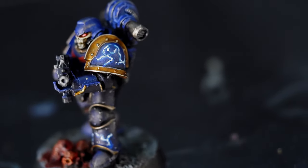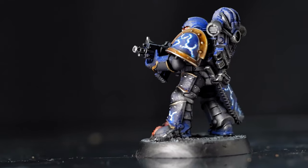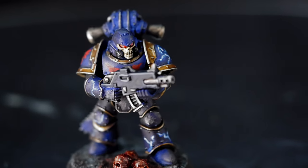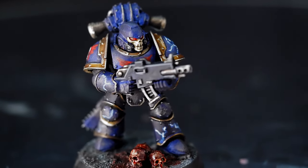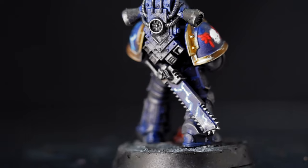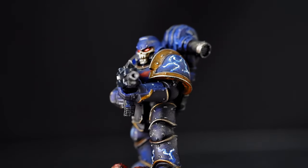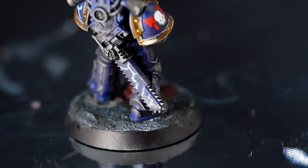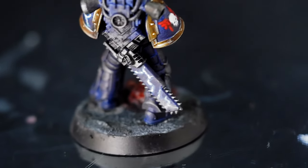And there we have it — our first Night Lords 30k Astartes. If you're planning on doing some conversions of these Night Lords, I recommend looking up some vampire bits. Those kits tend to contain things like bat wings and skulls, all the things that space goths love. If you enjoyed this video, please like and subscribe if you haven't already, and we'll be back with some more Horus Heresy content soon.